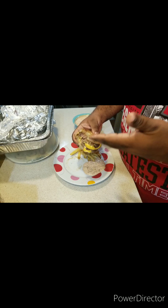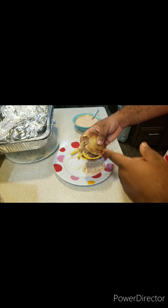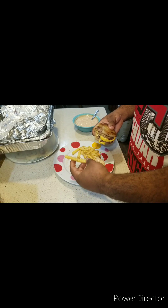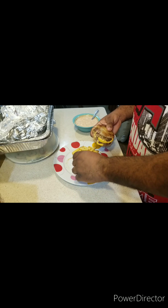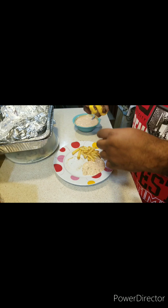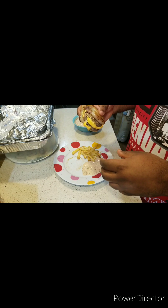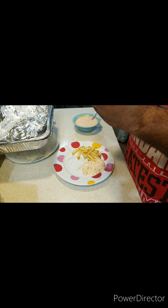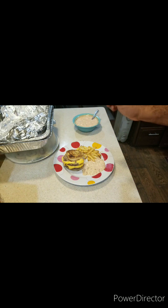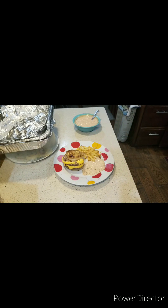Mmm-hmm. This burger is freaking lit! Paired with the special sauce and some fries — now you're talking, y'all. The burger is nice and well done. This is real as it gets, and it's Chef Brent approved. There you have it, that's how you make the best ever In-N-Out Flying Dutchman Burger, done by the one and only Chef Brent Thomas. If I can do it, then you can do it, everyone.